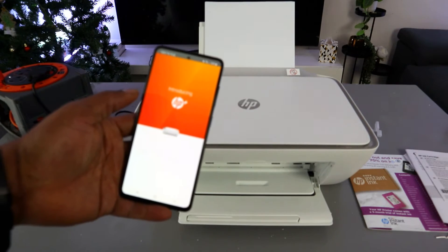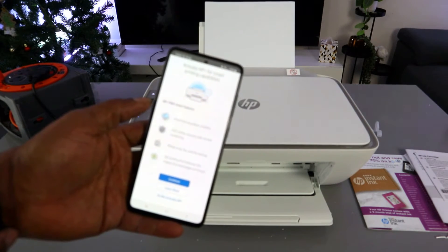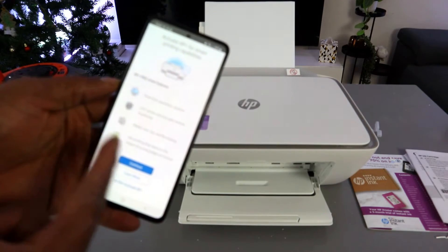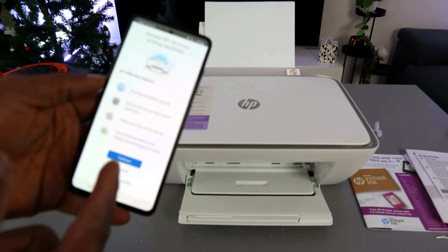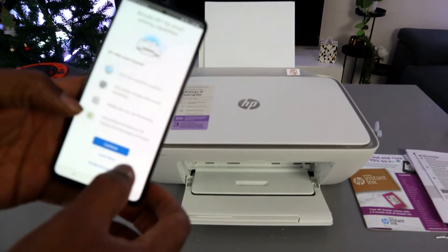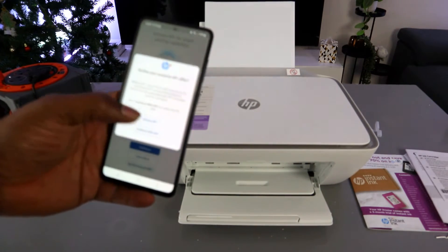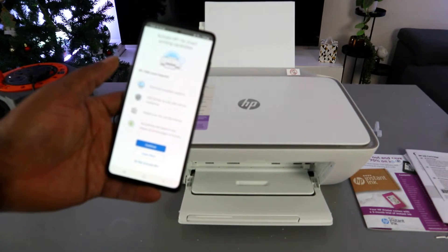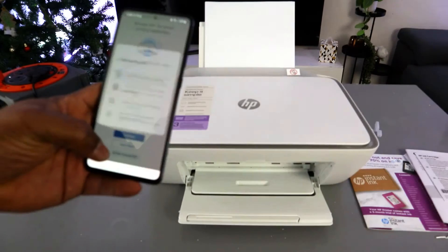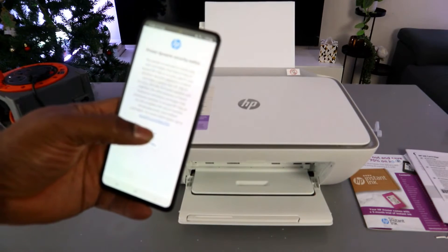Next, the app will introduce HP Plus, offering smart printing capabilities, remote monitoring, mobile scan, and other features. Activating HP Plus is not compulsory, so I will decline it. Select 'Decline HP Plus' and then select Continue.